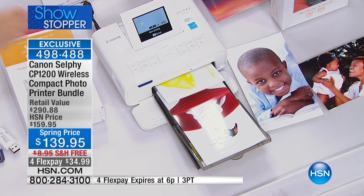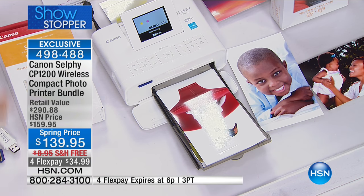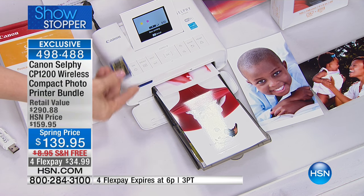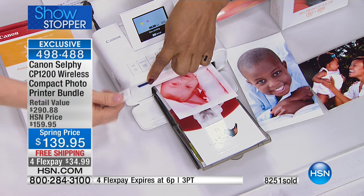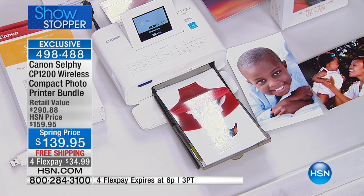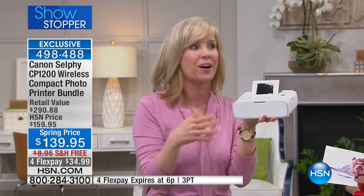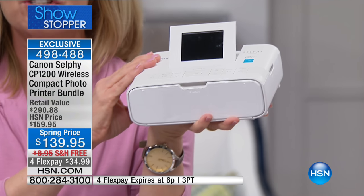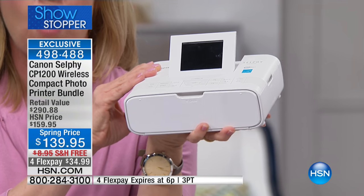Not only can you print from your phone, but you can also print from your flash drive — this one has a flash drive in it. You can keep printing all of your photos. You can also put in your SD card and a flash drive. It's tiny and it's portable. This is one you can take to a party, a bridal shower, a baby shower — everyone can be printing out their photos directly on the spot with no wires.